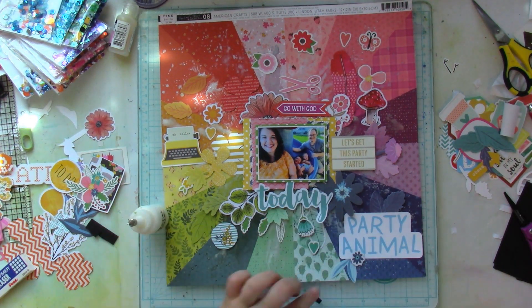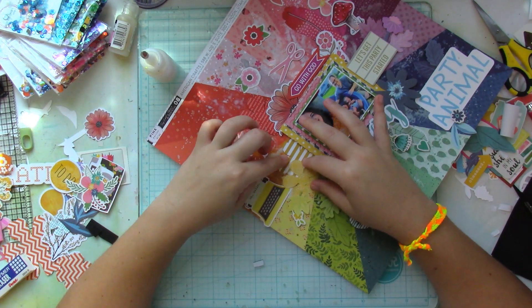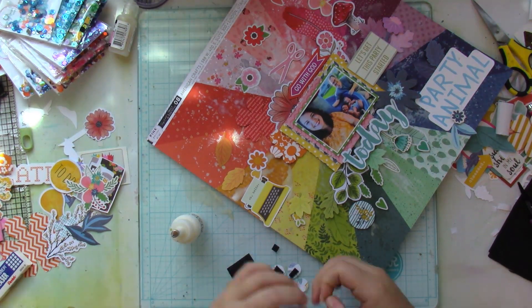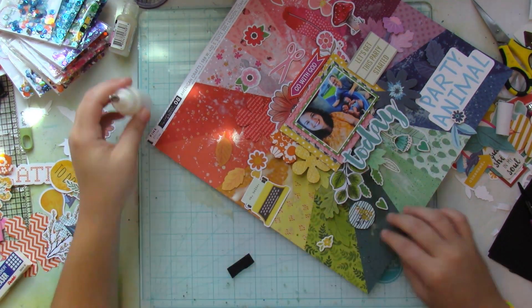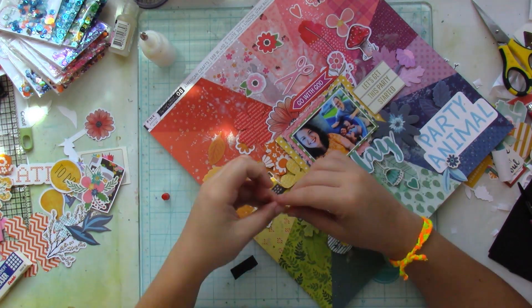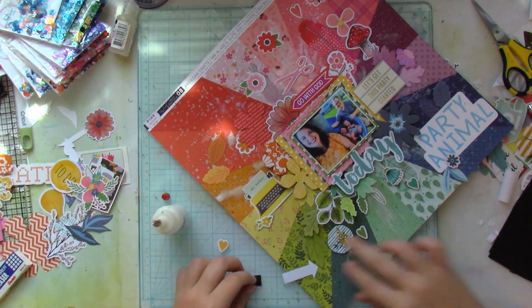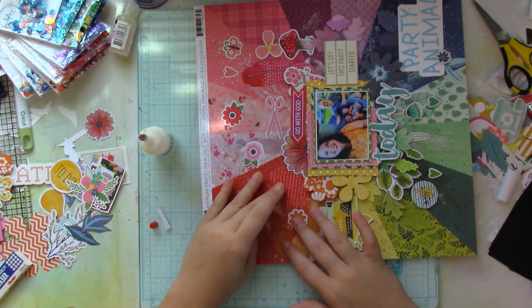That tag that says 'party animal' — I do end up adding some faux stitching in blue ink around the border because it just looked too white and in-your-face. I had debated whether or not to trim the letters out, but I really didn't want to do that, so I just left it as-is.